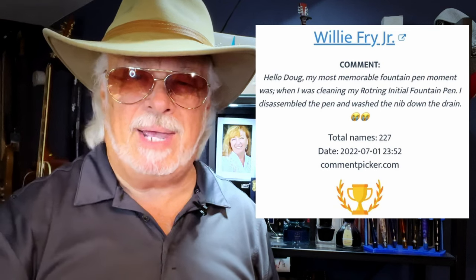And now, on to the winner of the DNA. I'm pleased to announce that my random draw of eligible subscriber entries has selected Willie Fry Jr. Here is Willie's comment: 'Hello Doug, my most memorable fountain pen moment was when I was cleaning my Rotary Initial fountain pen — I disassembled the pen and washed the nib down the drain.'